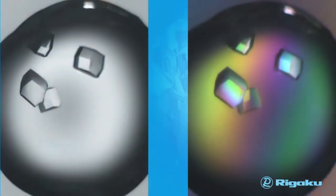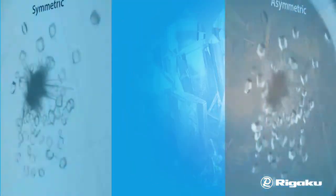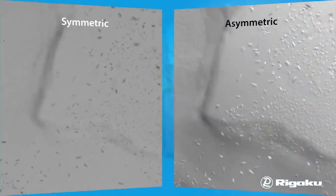The Minstrel HTUV also utilizes a patented programmable LED light source including asymmetric light patterns and an ultraviolet light, which allows for the definitive detection of protein crystals.